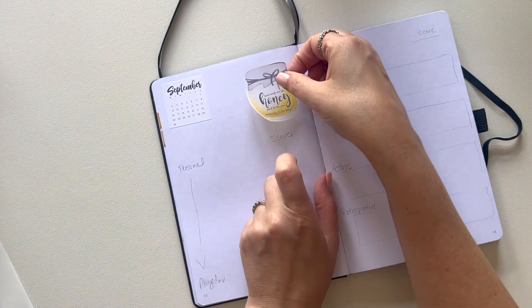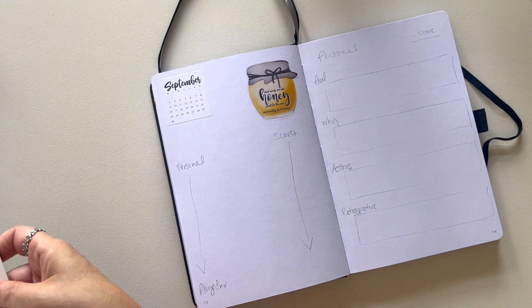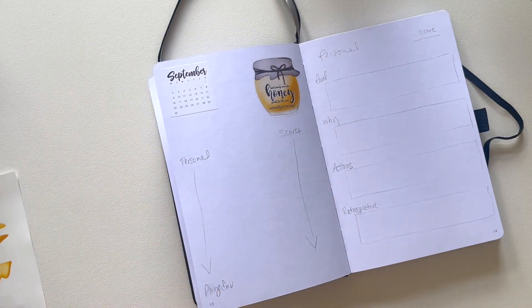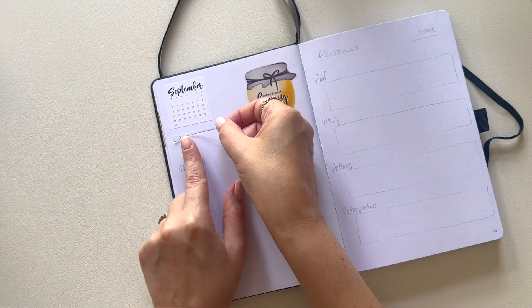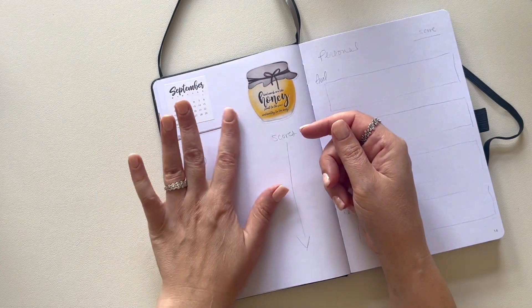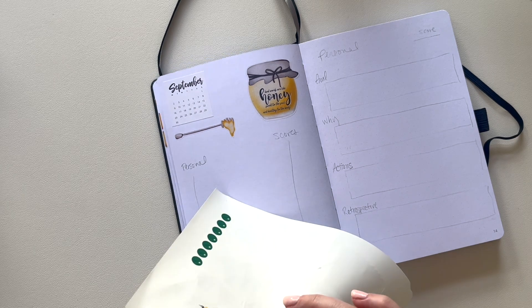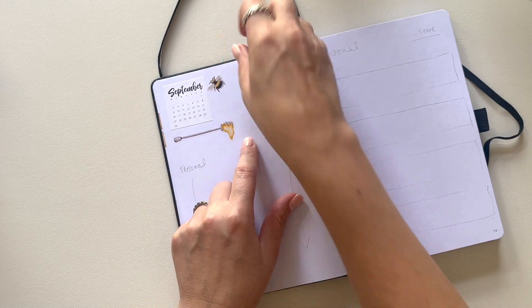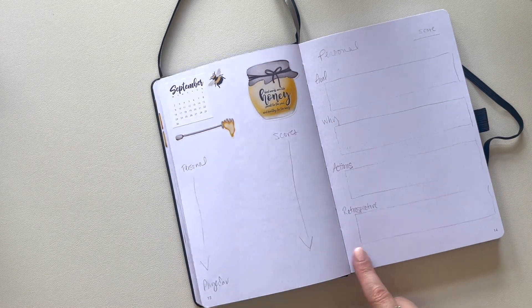I'm going to continue my bee theme. I printed out a bunch of my honeybee stickers and I'm using them to start off this journal because I think they're cute and they match the cute little bee that's on the cover. It definitely surprises some people when they find out that I am really not a super decorative planner, because I am an artist and I love drawing the stickers. However, I keep my planners and journals kind of more on the simple side.